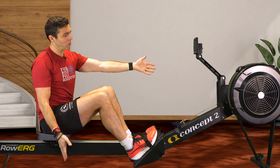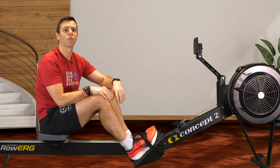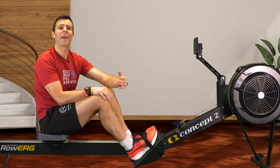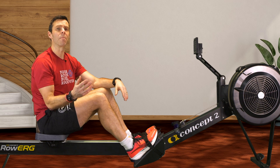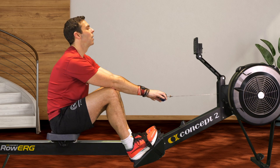The Concept 2 is now in place and I'm going to do the same thing again — row 100 metres as fast as I can with my normal stroke, partly just to get used to rowing on the Concept 2 after being on the water rower, and then do it again with shorter strokes to see if it makes any difference. So here we go with the base test — 3, 2, 1.